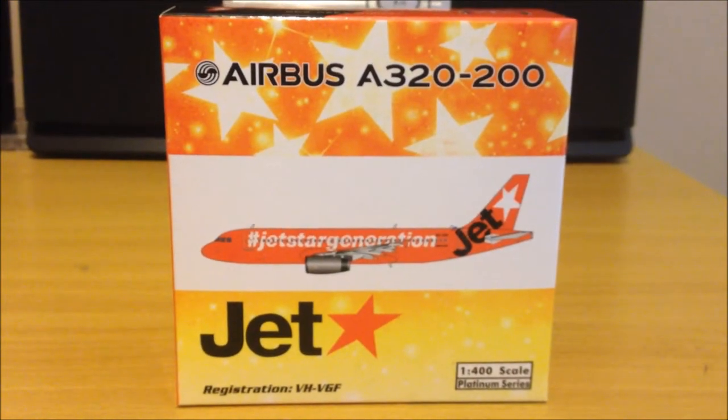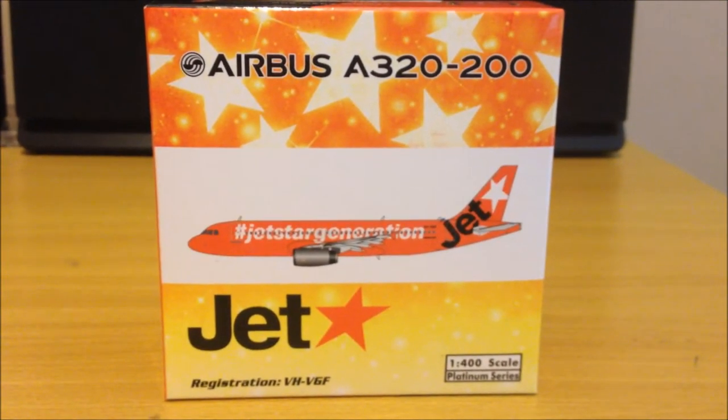Hi guys, hi YouTube, it's NZ Air 777 here with another unboxing for you guys.